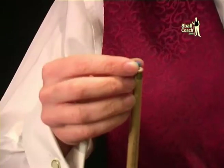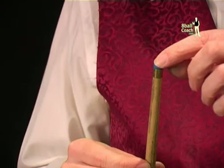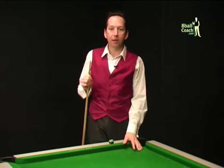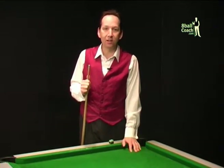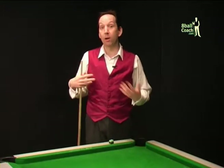I usually select a tip that's a little bit larger than the ferrule. This way, if I don't get the tip totally central, it doesn't matter too much as I can always file a bit off when it's stuck. Also, I like to play with the tip slightly overhanging the ferrule — I'm less likely to miscue when hitting the cue ball near the edge, as there's no chance of making contact with the ferrule. This is my personal preference; you might feel happier with a tip that matches the cue.